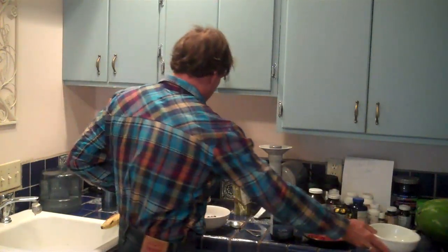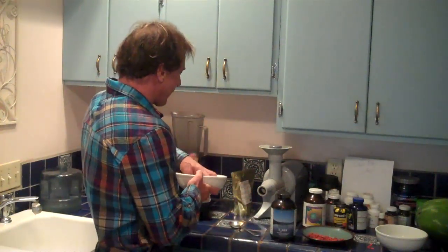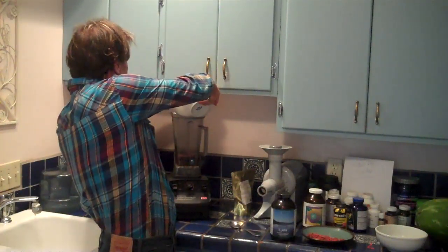So first thing in the morning — this is how I start my day — we're going to have about 10 to 12 ounces of fresh squeezed apple juice which we've juiced out of the juicer. This is going into the Vitamix. I like to use about a half a cup of either fresh or frozen organic berries. They're not too high glycemic but they're going to make it thick and taste really good. We've got some frozen strawberries, blackberries, and blueberries here.